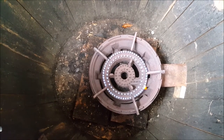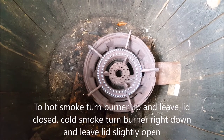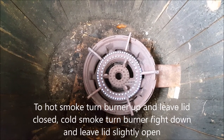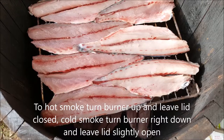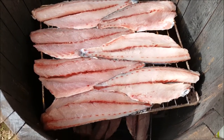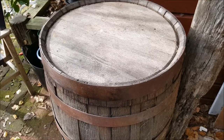If you grab a burner that can turn right down, you can choose to hot smoke or cold smoke. When I'm doing hot smoke both burners will be going, and if it's cold smoke I turn it right down so there's very little heat at all.